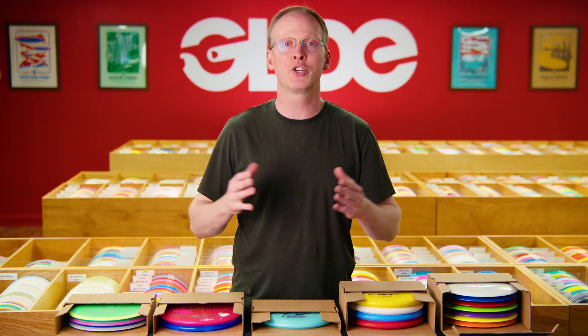Hi, I'm Mike from Glide. We're a Disc Golf Pro Shop in Madison, Wisconsin, and I'm here to talk to you about boxes.